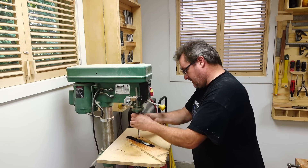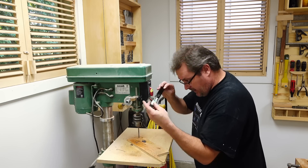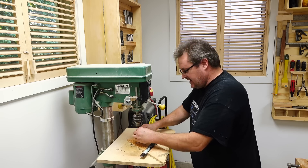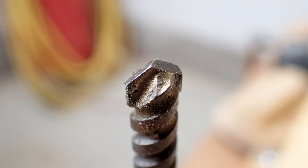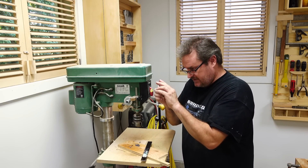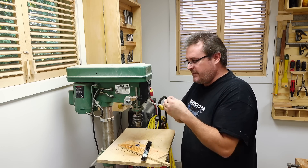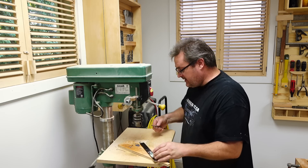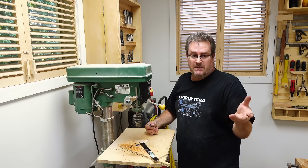I'm impressed — it actually made it all the way through, and it's a pretty clean-looking hole too. I had a look at the bit and it sustained minimal damage. It did get hot and I could hear chattering, but it still looks like it's in good shape. I think it would cut a little more efficiently if the sides were ground a bit more at the shoulders to make them sharper, but overall this is definitely useful.